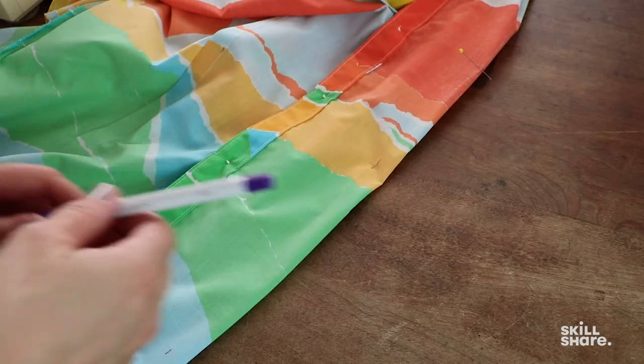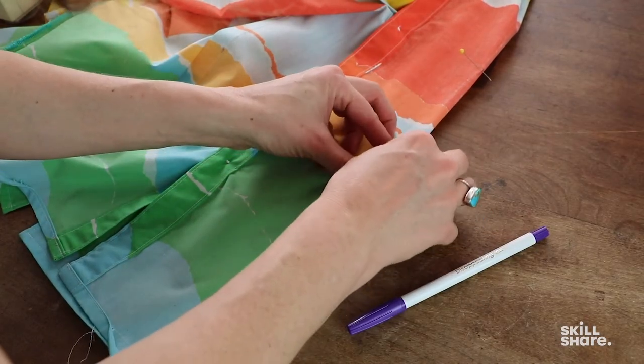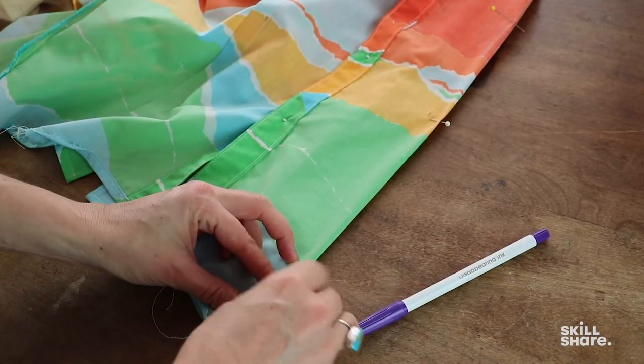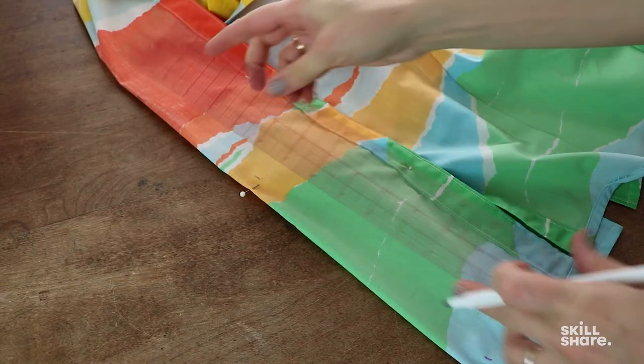To prep your shirt for sewing darts, I'm moving my pins to be horizontal — you'll be able to sew right over these while keeping the fabric in place. Take out the top pin and, if you want, use a ruler to mark your sewing line.